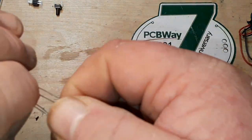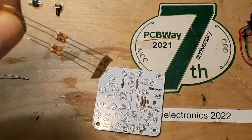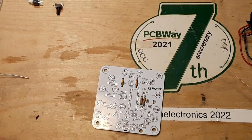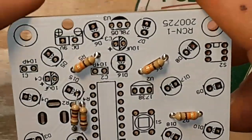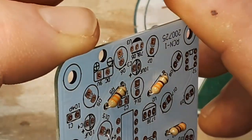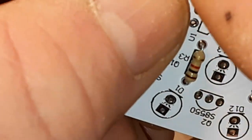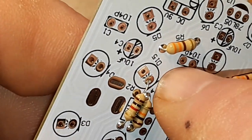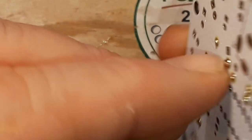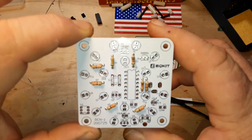The unmarked ones are the current limiting resistors for the LEDs — they are all 330 ohms. All the resistors are in. I see a problem though — I accidentally soldered a resistor into an LED hole. That's not good. Give me a moment to fix that. Okay, problem solved.